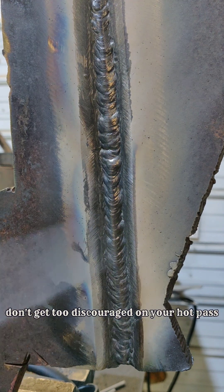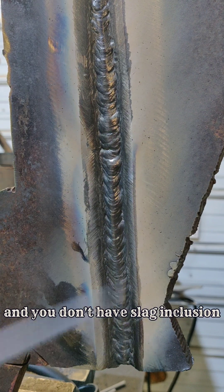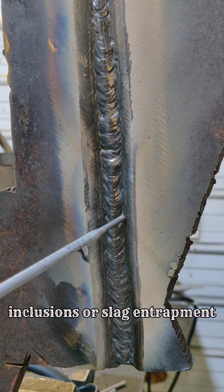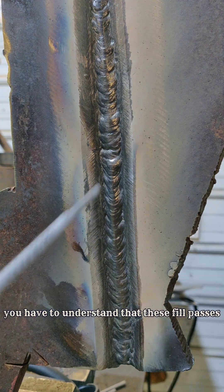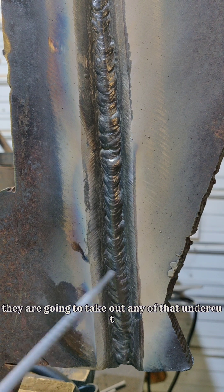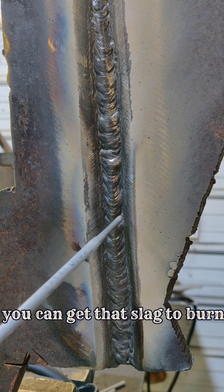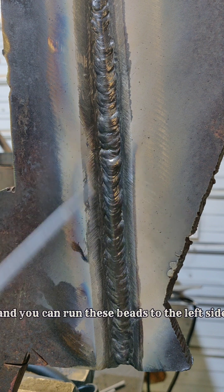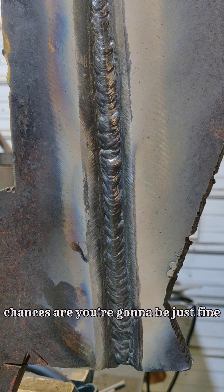Don't get too discouraged on your hot pass. If you're not blowing through your root pass and you don't have slag inclusions or slag entrapment, it's not that big of a deal. You have to understand that these fill passes are going to take out any of that undercut. You can turn your heat down or up just a little bit, and you can run these beads to the left side and the right side of this hot pass. Chances are you're going to be just fine.